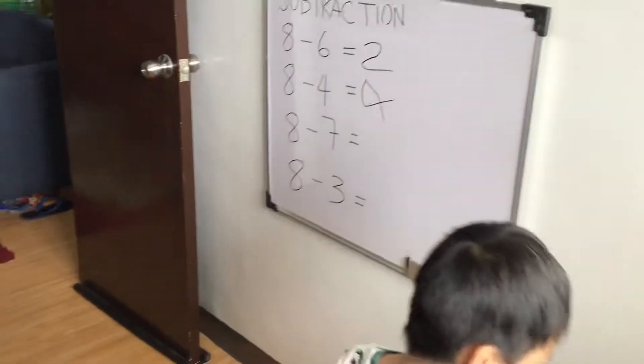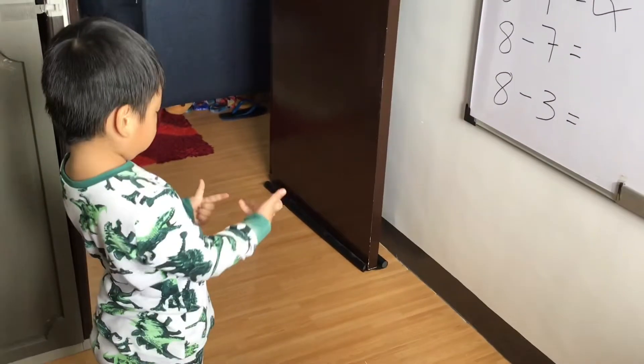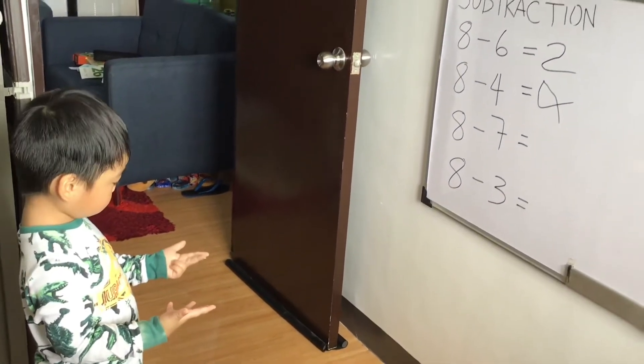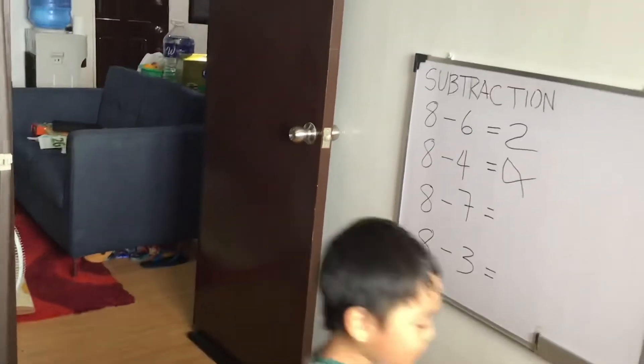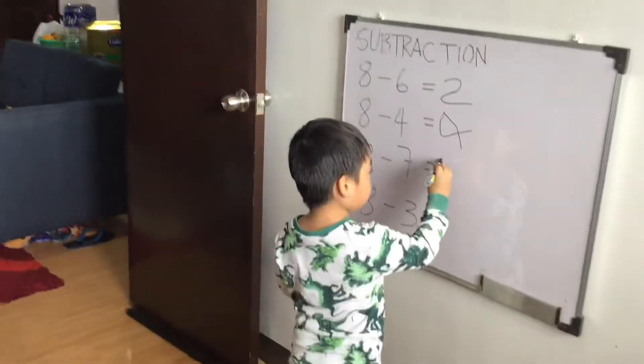8 minus 7, anak. Very good. Very good, anak.